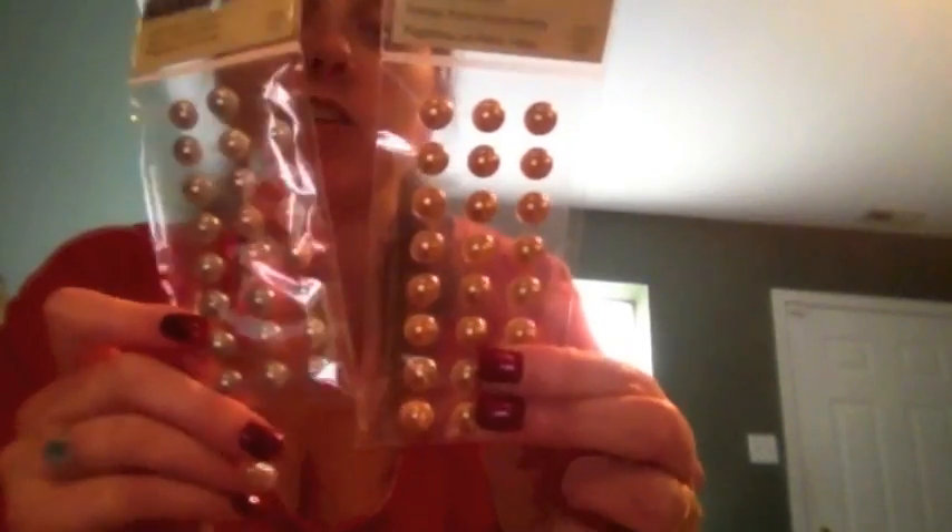I also bought this washi tape — $1.99 marked down from $7.99, pretty good deal. I bought some more gems — these are a little bit larger than the ones I had before, $0.79 — the lighter gray and champagne. And then I bought three or four more rolls of glitter tape: a blue, a pinkish color, a gold one, and an aqua colored one.